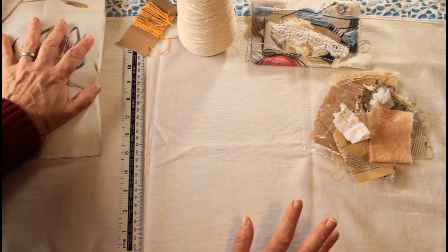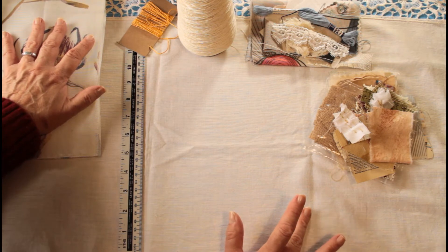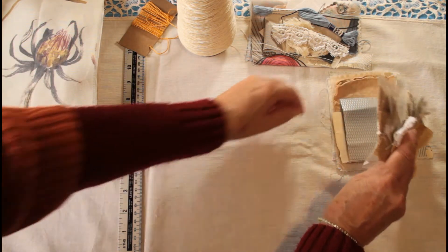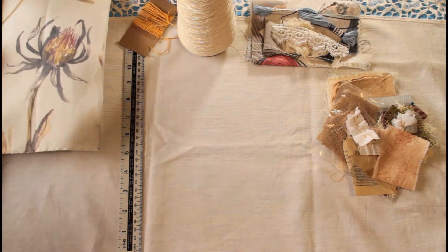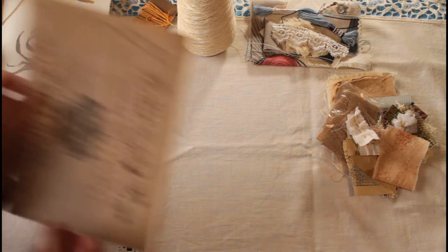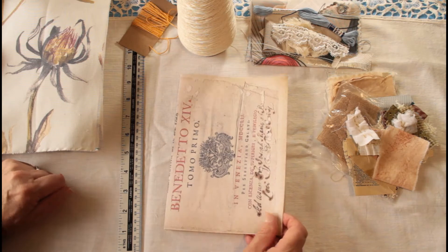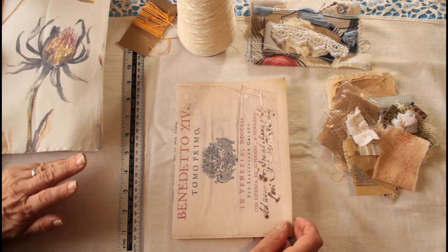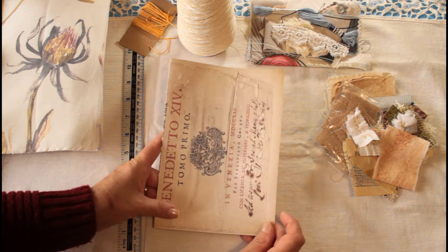So tomorrow, Tuesday, I'm going to be doing the first part — turning paper into fabric. If you want to get ready, I've got some of Rachel's antique papers and I'm going to be showing you how to do that. There are several different ways that I use, so probably the next couple of Tuesdays we'll look at different ways of doing that.